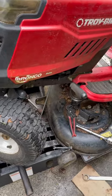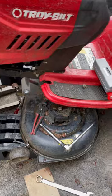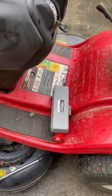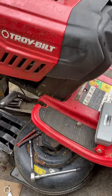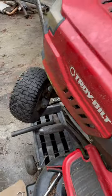Alright everybody, we have a Troy Built Bronco riding lawnmower here, and this will apply to really any sit-down lawnmower that has a gear and pinion type steering. If you come out one day...